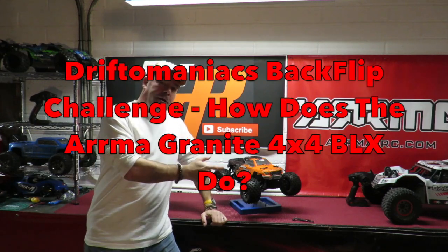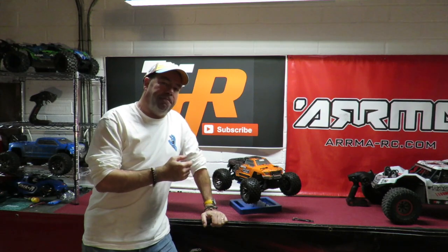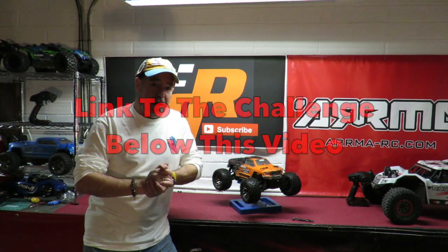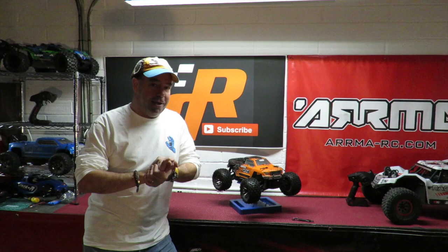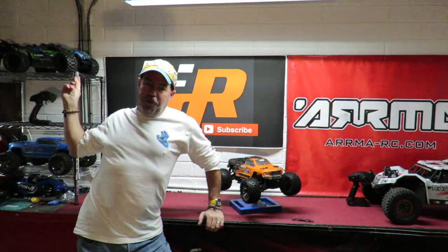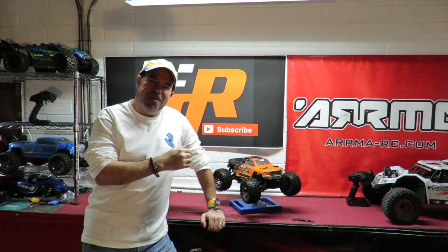Today it's the Armagranic 4x4 3S BLX doing the Drifter Man X backflip challenge. Many thanks to everyone that's entered it so far. It is open until the end of January, so you have got plenty of time to get a video entry into this competition. I tried it with the Traxxas Roster 4x4 VXL the other day to demonstrate it to you. Looking at the Armagranic on the side earlier on today and thought, gotta try it.